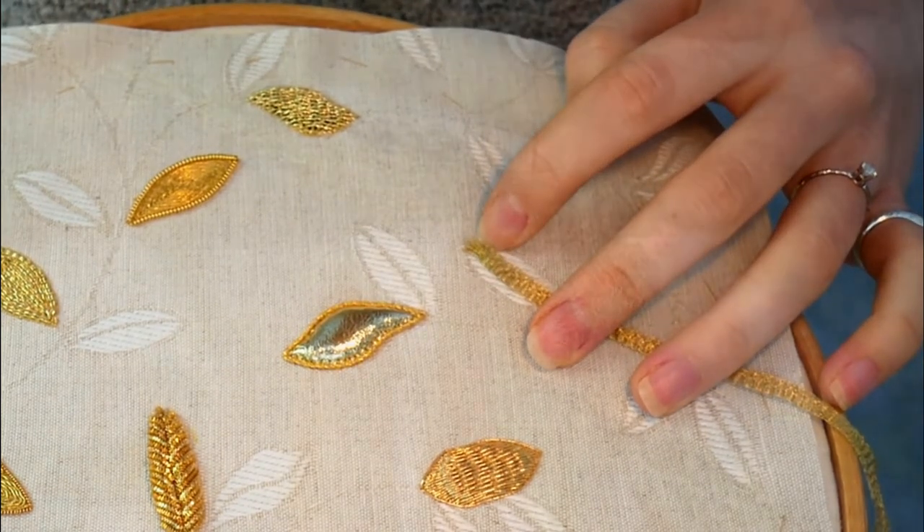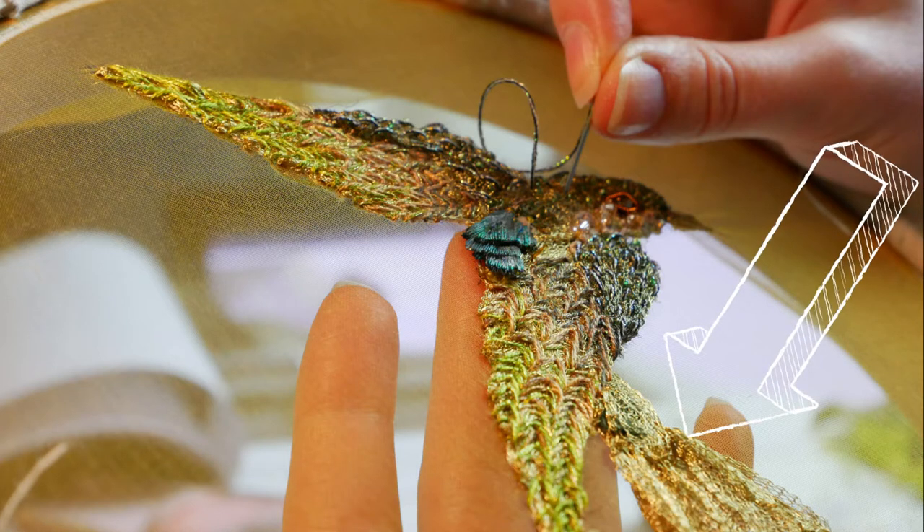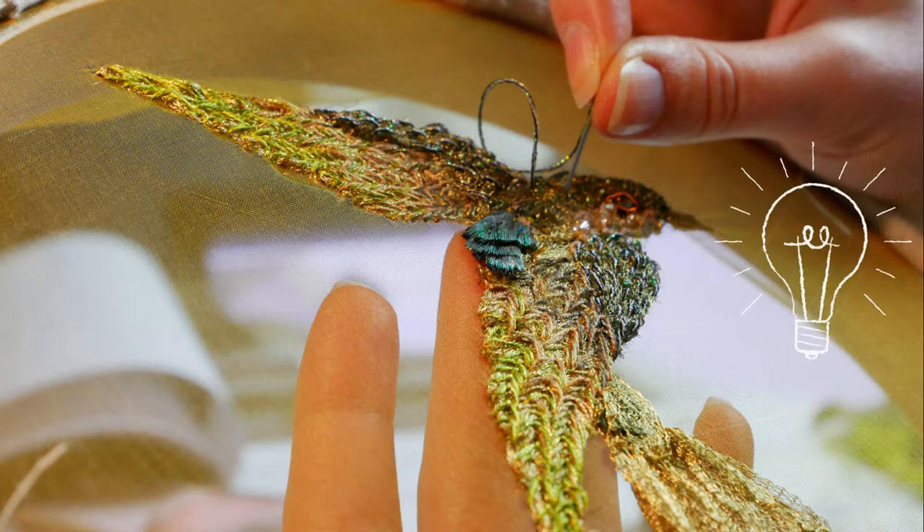This whole project was conceived whilst I was finishing my last one, the bird sigil project, partly because I had some leftover materials that I thought would suit this as well. One such material is the knitted tubular mesh which I'm going to start by applying to act a little bit like an applique fabric.